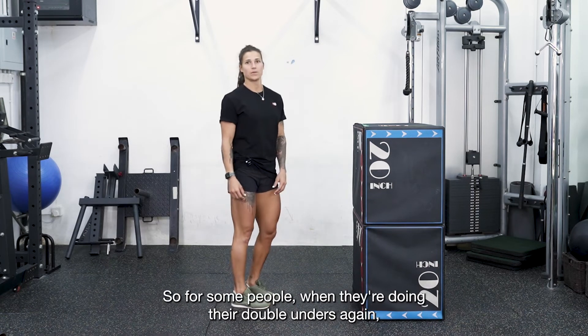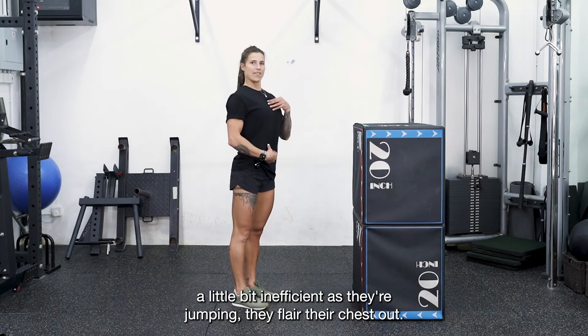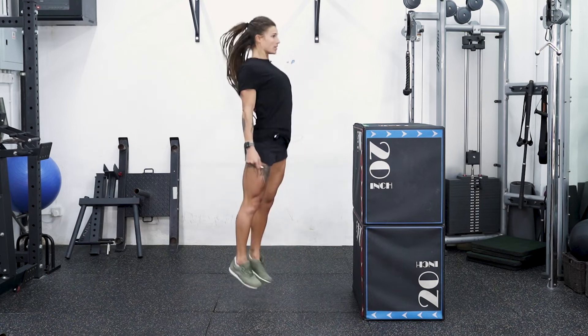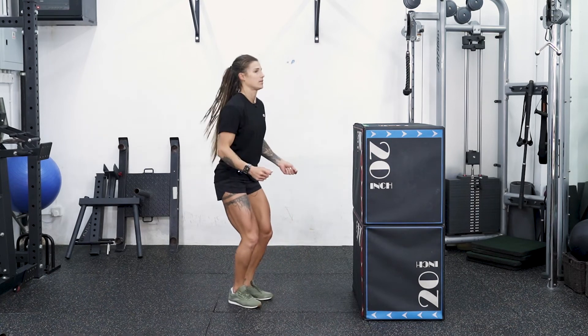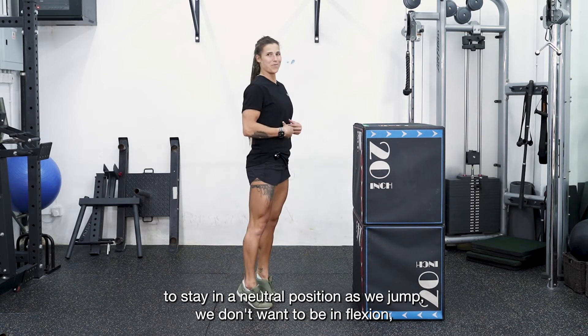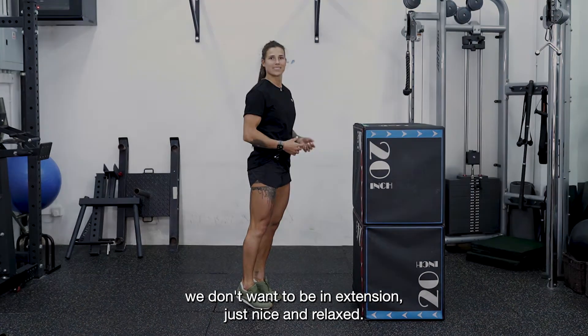For some people, when they're doing their double unders, it's a little inefficient — as they're jumping, they flare the chest out. It looks like this. Make sure we're trying to stay in a neutral position as we jump. We don't want to be in flexion, we don't want to be in extension — just nice and relaxed.